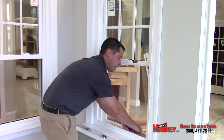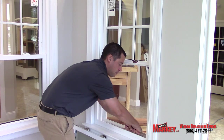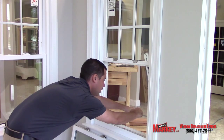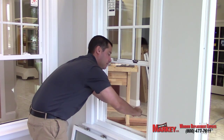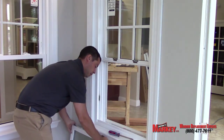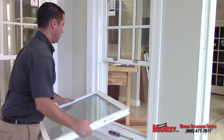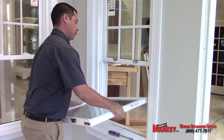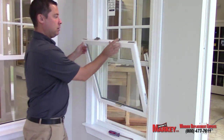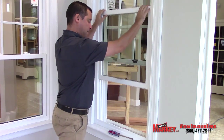You want to do the same for the other side and make it even with the one you just put up. Twist the screwdriver to lock it into place. Then take the bottom sash with the pins at the bottom and rest them back into the receptors that you just set.